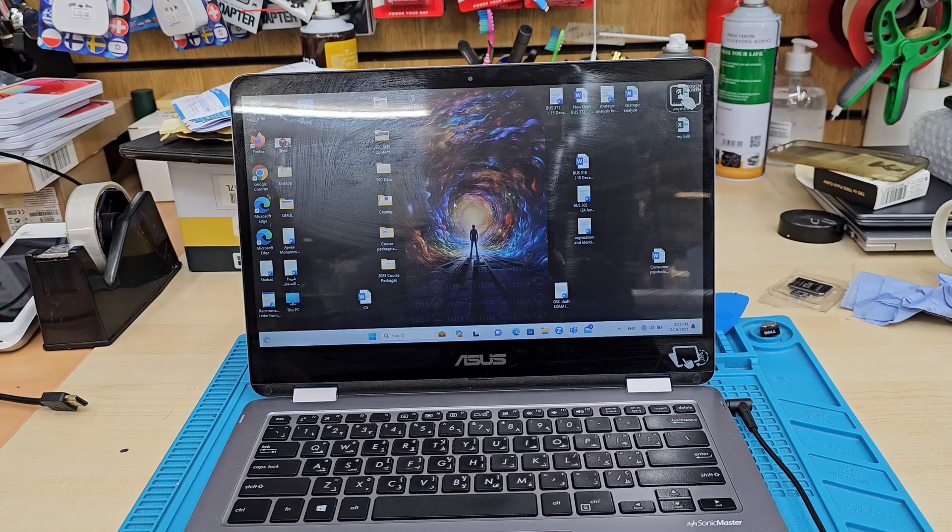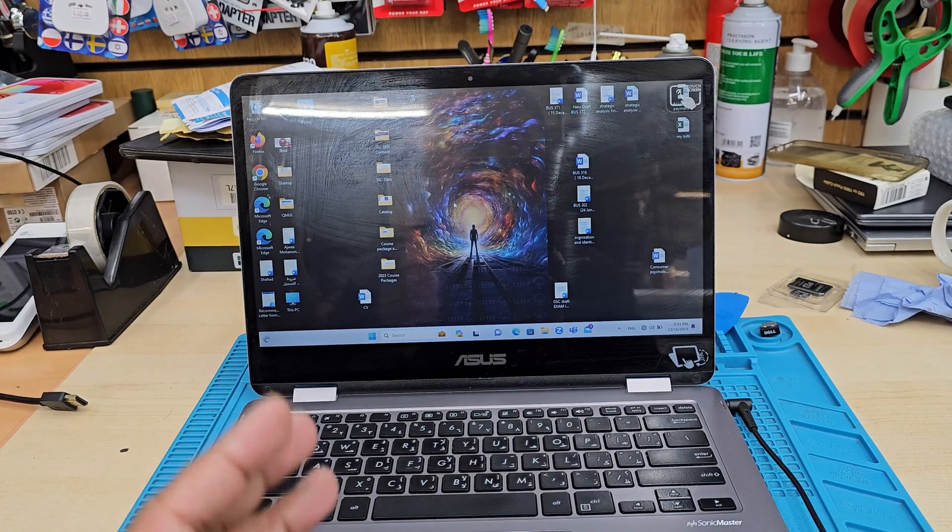So today in this video, I'm going to show you how to reinstall Windows on this machine.